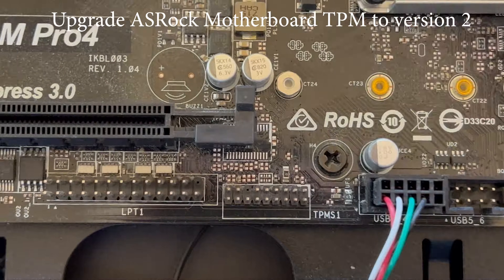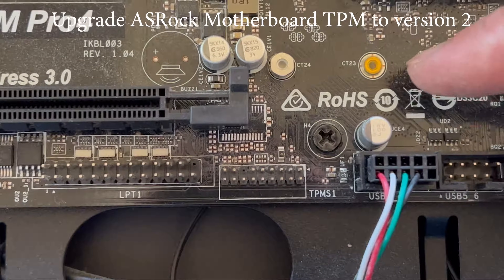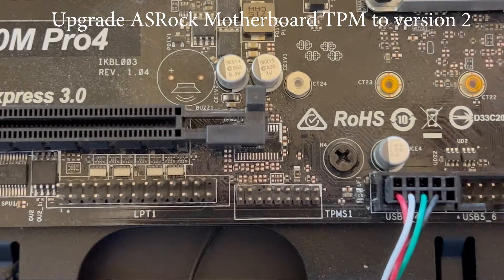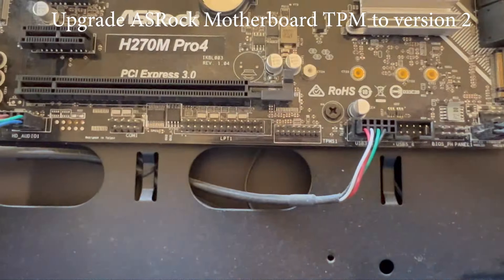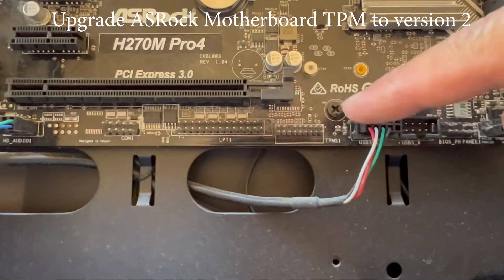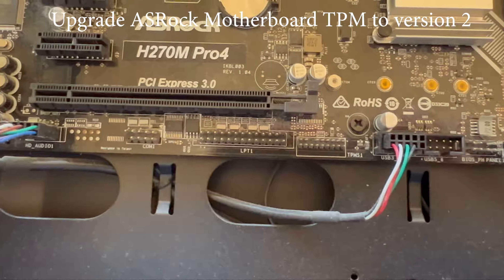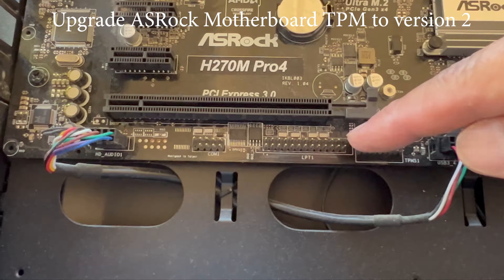On the motherboard there is normally a module connector called TPM S1, and this is typically around 18 pins. You can buy the module and plug it into the motherboard, and that should allow you to upgrade your motherboard to TPM 2.0.